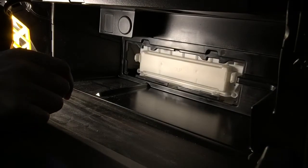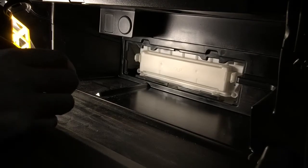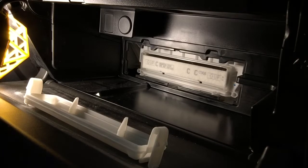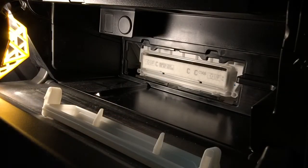Go ahead and take it out — there you go. And then you'll see that's your air filter. Just pay attention when you take your air filter out; it'll make putting it back a little bit easier.